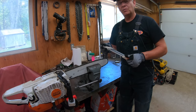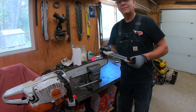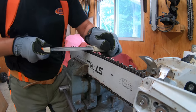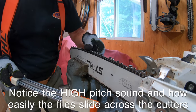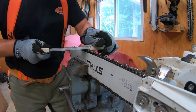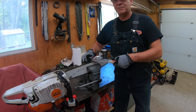Whether you're using hand files or a two-in-one, notice the difference in sound between the old files and these brand new files. Here's what the old file sounded like when I was sharpening the chain. And here's what the new file sounds like when I'm sharpening the chain.